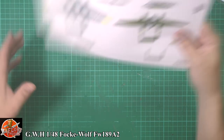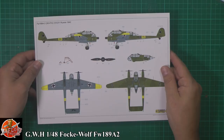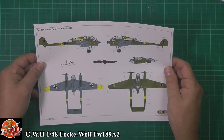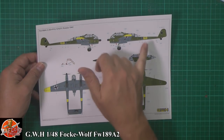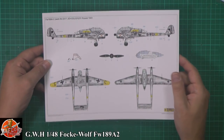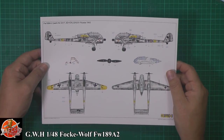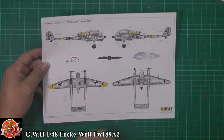Very nice little touch for this one. So we have the standard German splinter camo — this is the Russia 1942 type markings, very nice with yellow underwings right the way through. Or you have the lovely winter camo as well, something a little bit special with that one, very nicely done indeed.